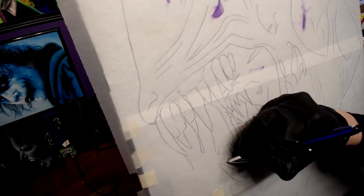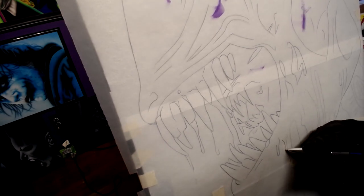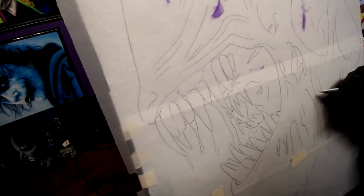Side note: there are all kinds of ways to get your picture transferred onto your canvas — this is just one of them that I wanted to show you.